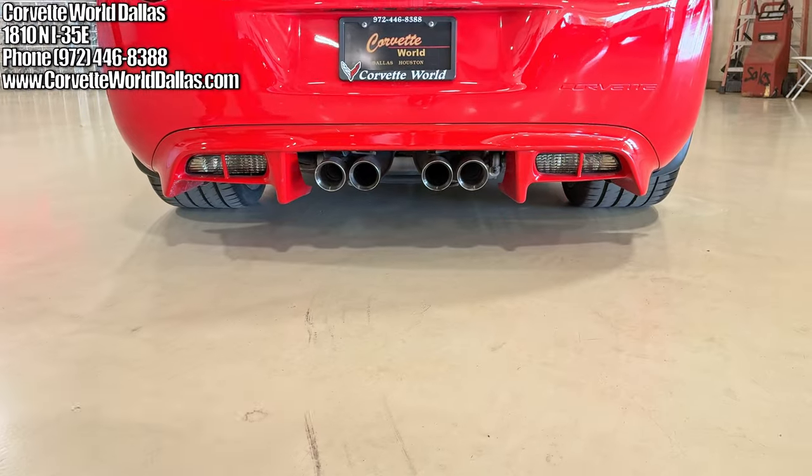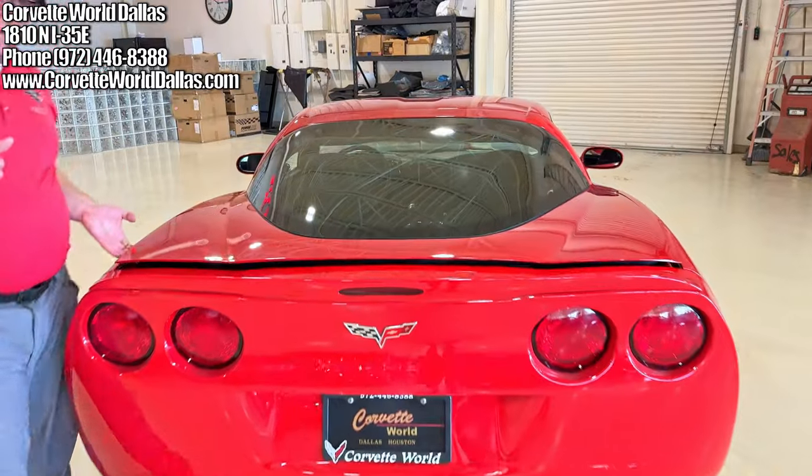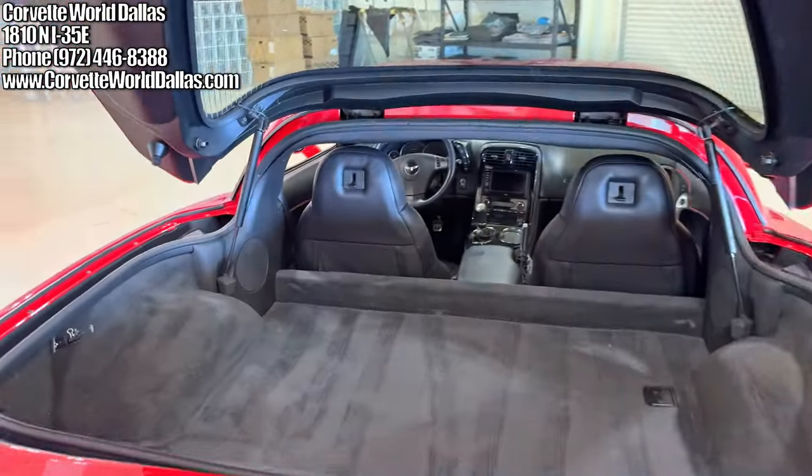NPP multi-mode exhaust is standard on the C6 Z06, and of course this one has it. It is not loud all the time — I want to stress that. It only opens upon acceleration.